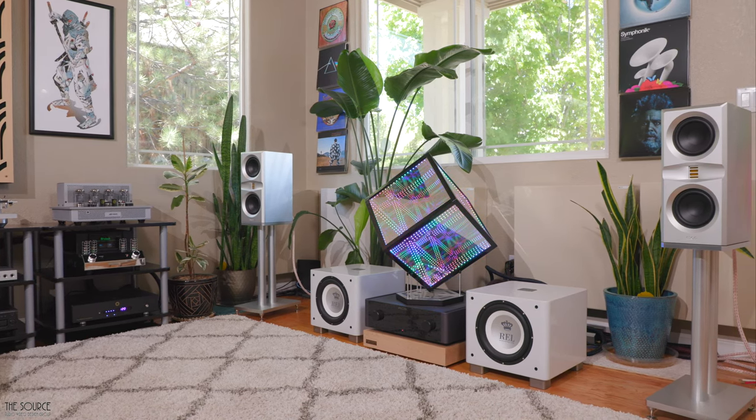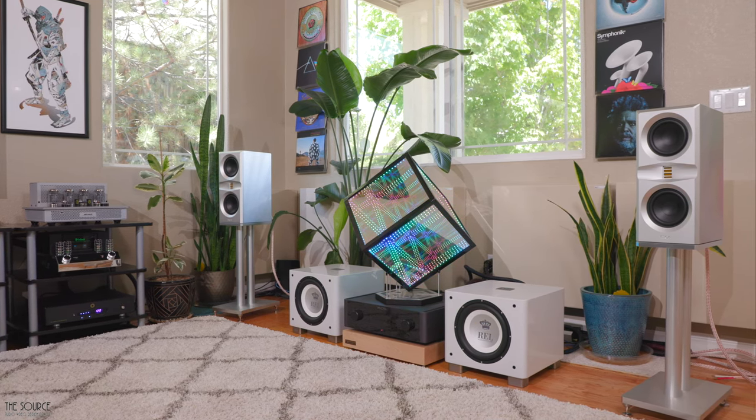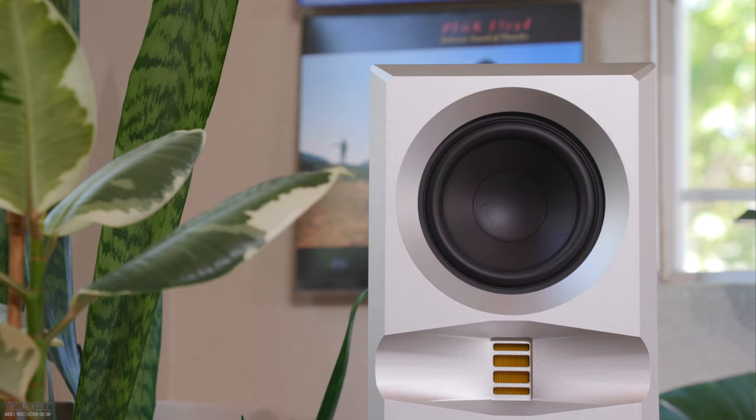Let's first talk a little bit about who Monacoustic is. Monacoustic, or MON, which stands for More Natural Premium Sound, is a South Korean hi-fi speaker manufacturer.